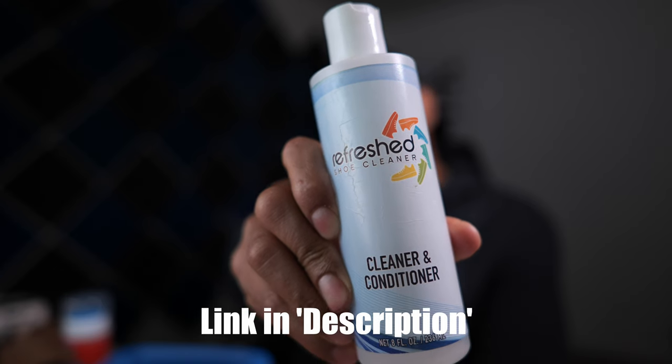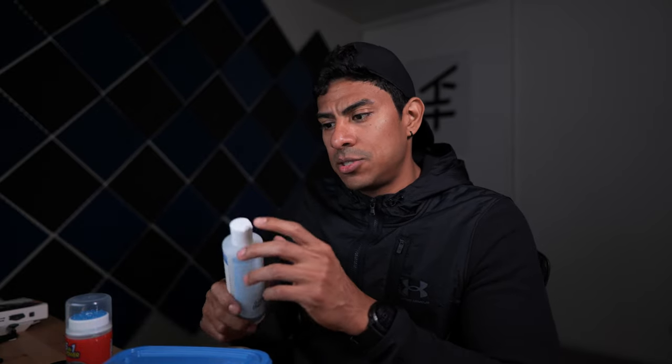Alright, so here's what I use personally to clean my shoes and make them spotless white. I don't have white shoes per se — it's more of like that white foam area of the shoe. I got this at the mall. It's called Refreshed, and it's a shoe cleaner. It's also available on Amazon — I'll put that link in the description. I paid about $40, maybe $50 for a kit, a small kit, to clean my shoes. And it works very well if you use this brush.